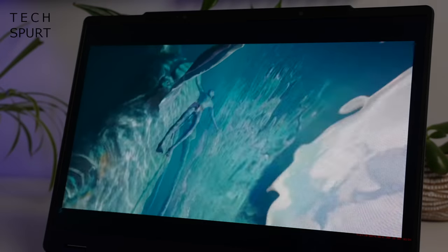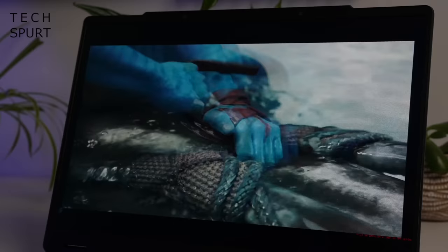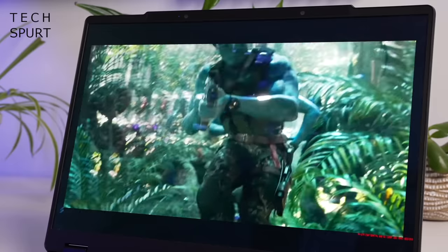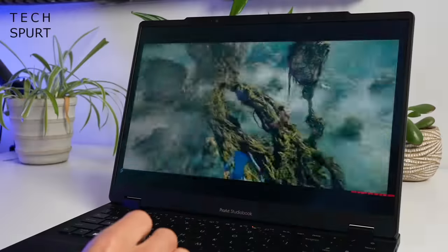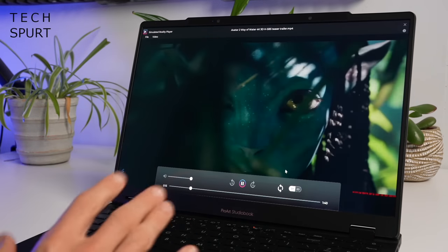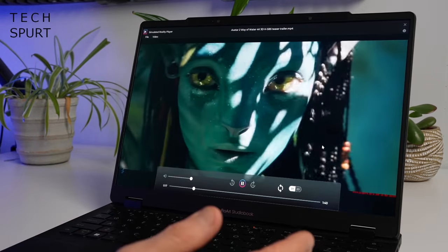ASUS is apparently even tapping up Mr Cameron about the possibility of getting a Spatial Vision version of Avatar 2 on the go. 3D content can be retroactively fitted to work with Spatial Vision but it's not quite as impressive an effect as stuff that's actually designed to work with it. When you are enjoying some 3D content you can at any point toggle it between 3D and 2D, at which point the panel just acts exactly like a standard OLED display.